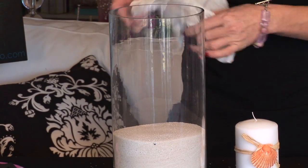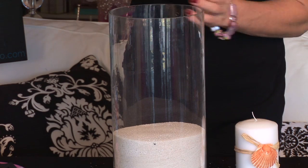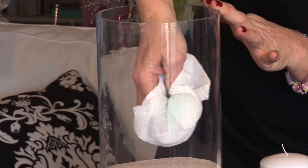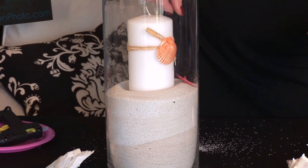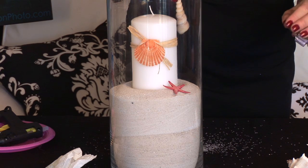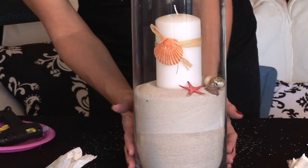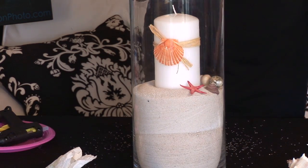We are going to take our paper towel and spray it with some Windex. You don't want to spray inside the container because you don't want to get the sand wet — just gently wipe around to remove the dust. Slide your candle down and then just place the other shells where you like. It is fun to just let them drop where they may, just like they washed up on shore, and you have a very simple but natural beautiful beach themed candle centerpiece.